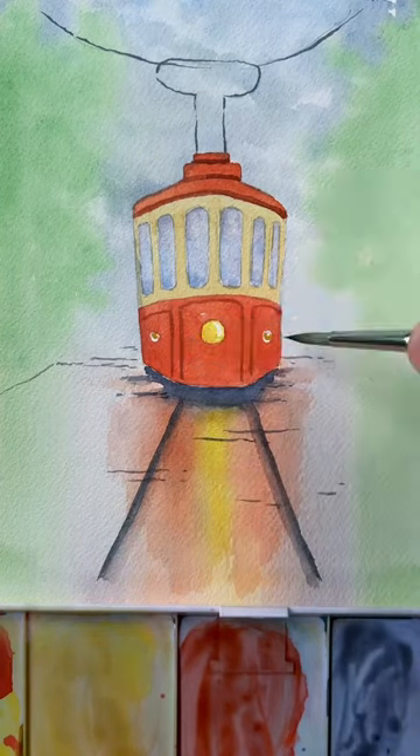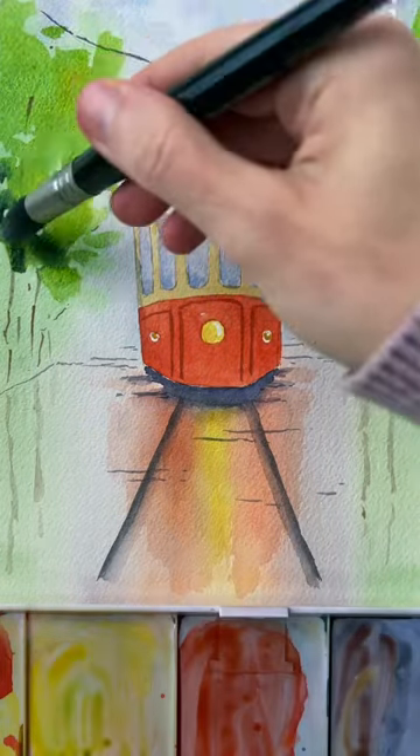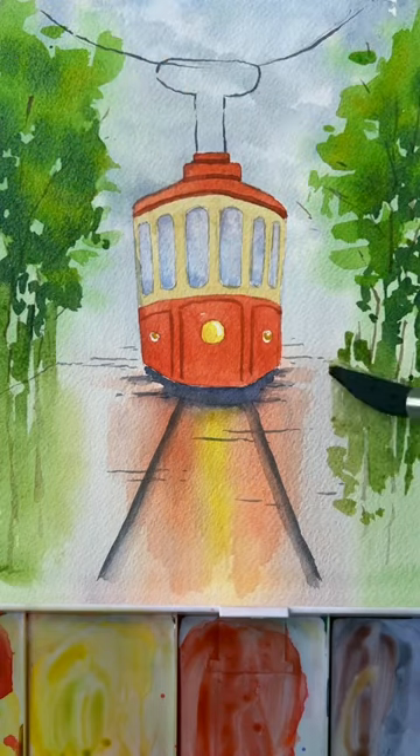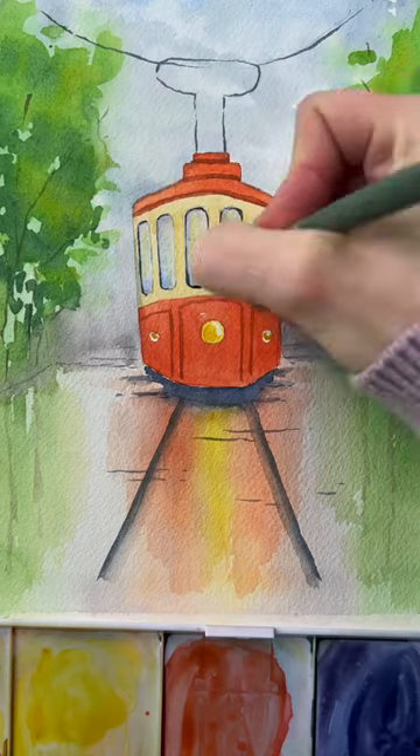The trees we pull down into the street, the trolley colors we pull down into the street. It's actually a little bit similar sometimes, because all you do is whatever you paint above ground, you just pull those colors downward and you get such a fun effect.